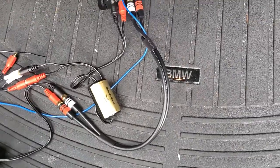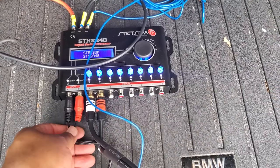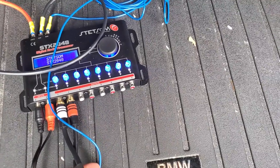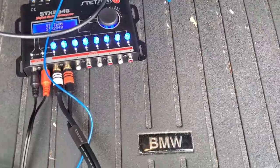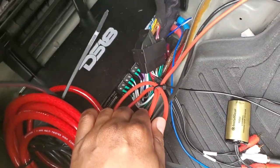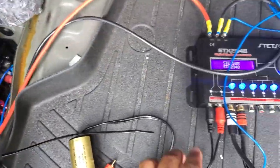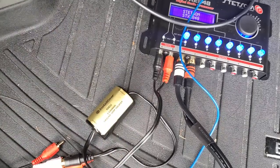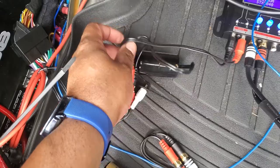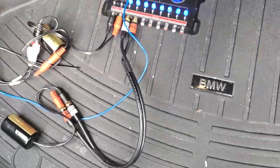They just plug right into the RCAs. This is the signal coming from the car, and this is the signal coming out of the DSP, connected through the ground loop isolator into the amplifier, then going out to the speakers. This is the cable coming from the head unit, with the ground loop isolator in between the RCAs — and it took the engine noise away 100%.